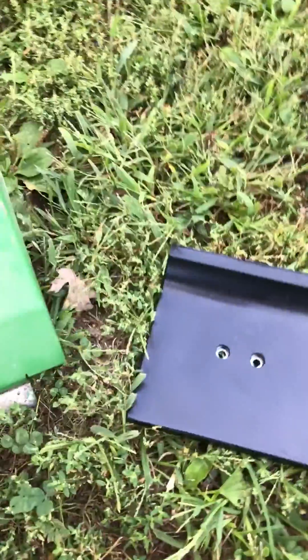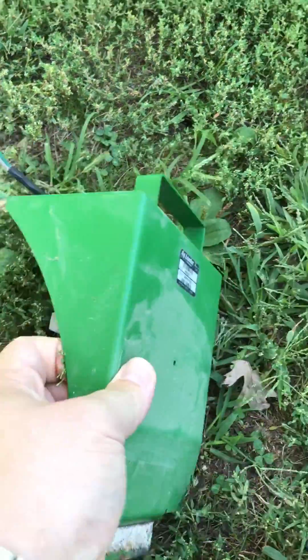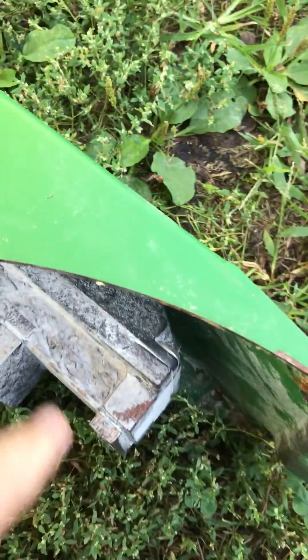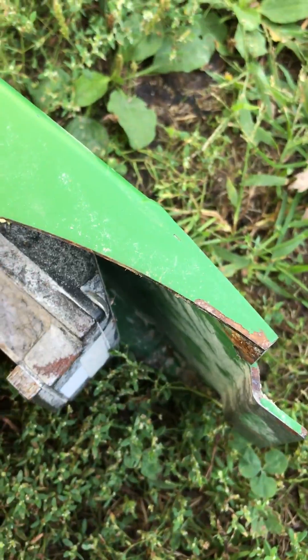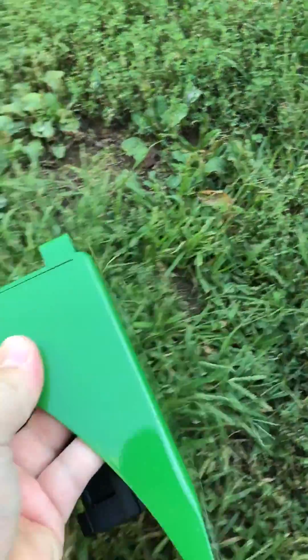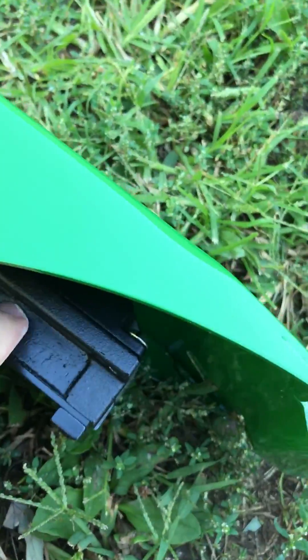But when we get to looking at the flow sensor here, we notice that the potting material is missing from the side of the flow sensor. Looks like some mice got busy on this one — actually chewed some of that potting material out. This side's a little worse; you can actually see wires in there. Now if we look at a new flow sensor, you can see that potting material right here.